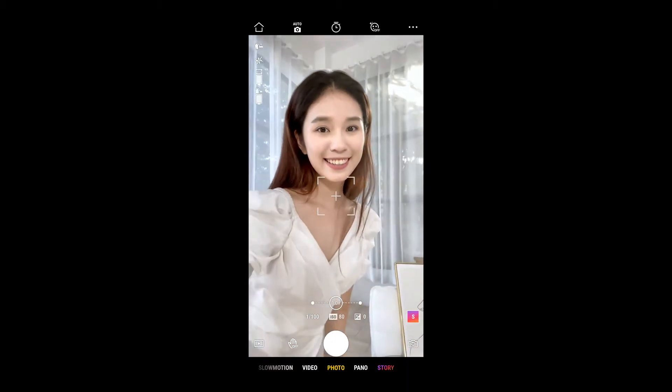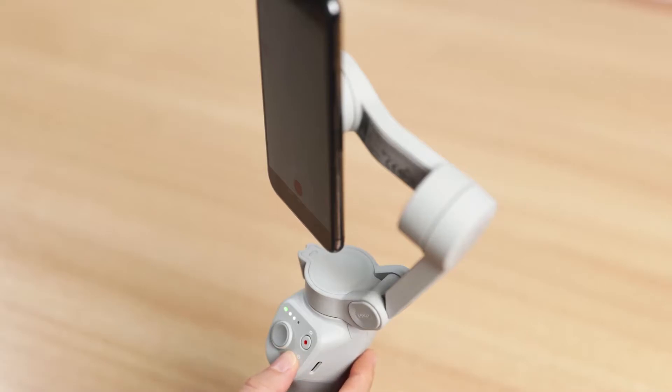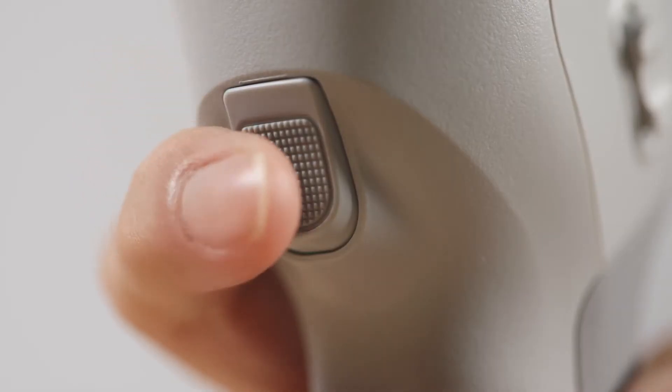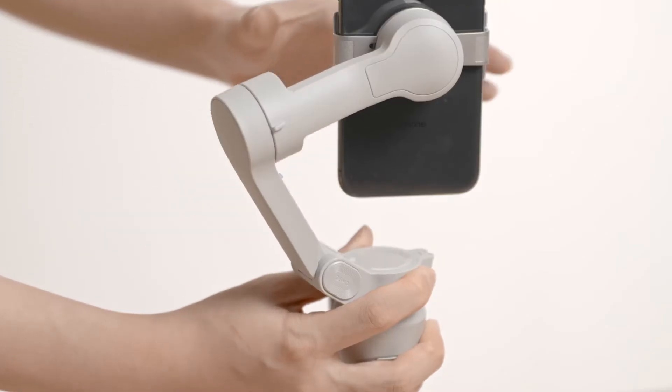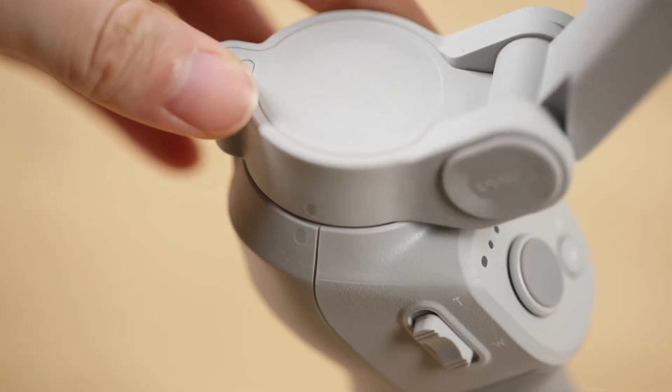Press the shutter button once to start recording. Press and hold the M button until you hear a beep — the gimbal will enter standby mode; press the trigger once to exit. Press and hold the M button until you hear two beeps to power off the gimbal. When you are finished using OM4, remove the phone and store the gimbal as demonstrated.